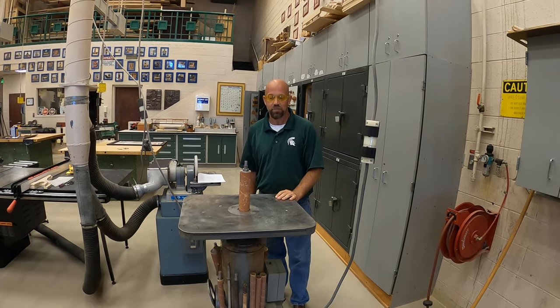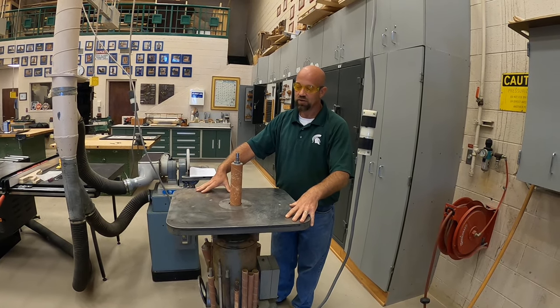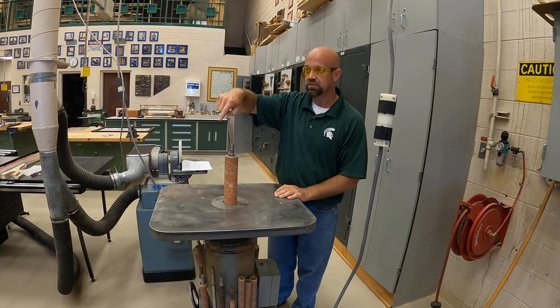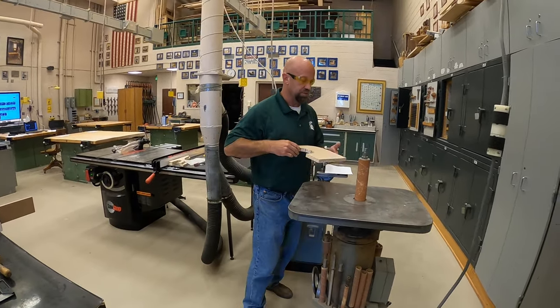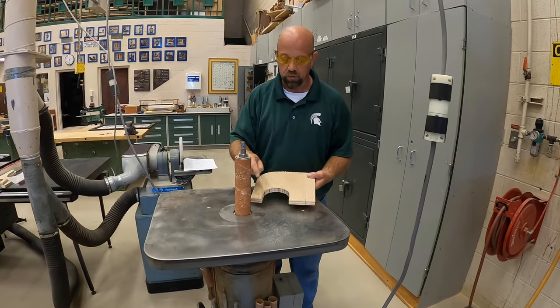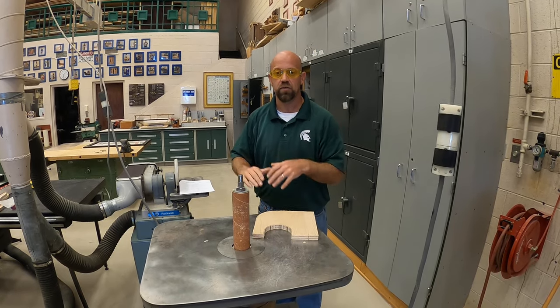Hi, Mr. C here at the woodshop again. I'd like to talk to you about the oscillating spindle sander. This sander has a drum and what it will do is spin up and come down and sand inside of a curve. So let me grab this piece of material here. Essentially this drum will sand it inside of this part.